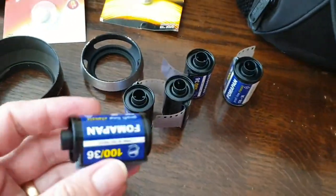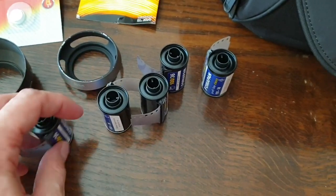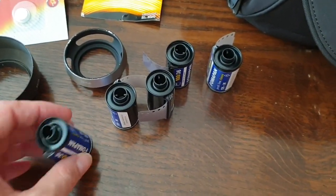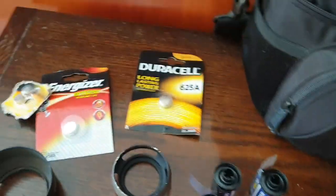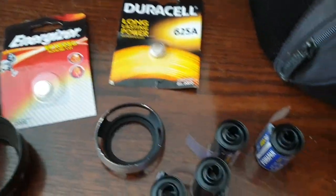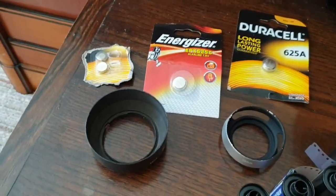To start off I'm going to be shooting FOMAPAN 100. This film is pretty much as cheap as it gets for black and white film — you can get 10 rolls for about £35. I've also packed some batteries, the LR44s and the 625As, which are good for light meters and cameras.